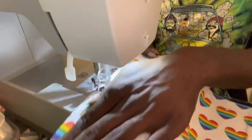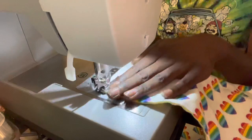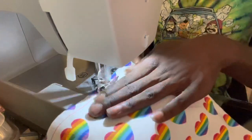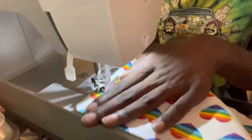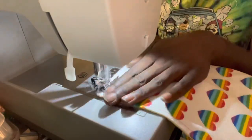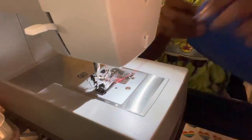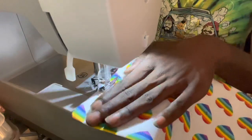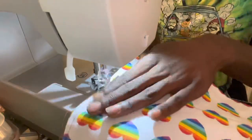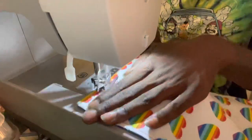As you can see here, the final step is going over the top of the fabric right side up with a top stitch, using a quarter inch seam allowance all the way around. On this one I'm using red thread just to add a little more pizzazz to the napkins. Thanks for watching!